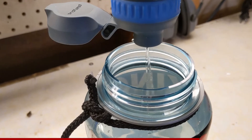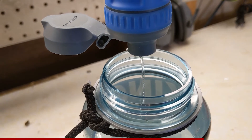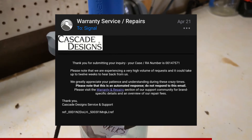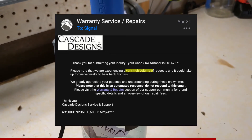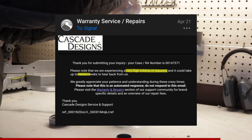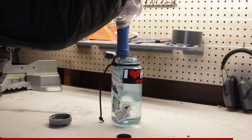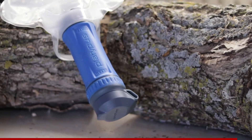Assuming I had a defective filter, I contacted Platypus Support and opened a warranty claim. I received a response citing a very high volume of requests and a 12-week wait. Well, clearly they sell a very high volume of defective gear. So at this point, I can't personally recommend this filter, but I'll keep you up to date on what happens.